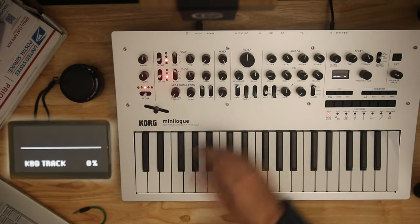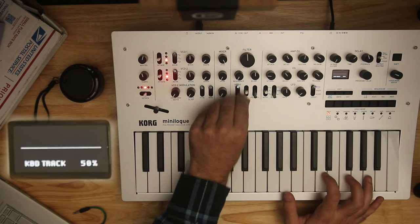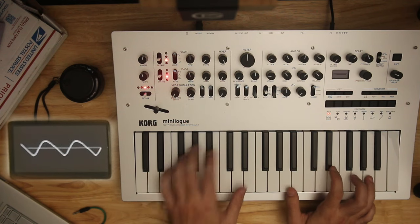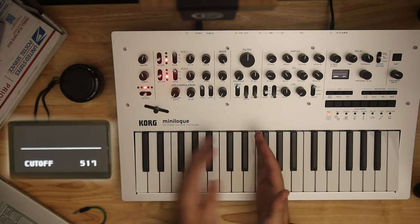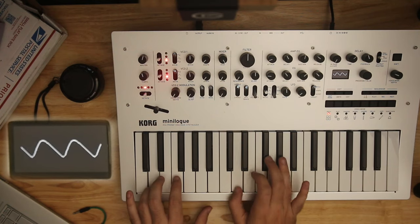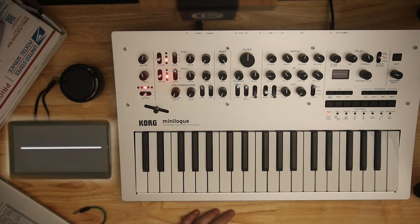Key tracking: the higher on the keyboard you are, the more open your filter is. Here it is with nothing, here is 50%, and here's 100% compared to a low note. Somewhere in the middle note is where your actual cutoff is, and you're reduced as you go lower and increased as you go higher. The reason is more of the note will be a high frequency when you play a higher note, and more of it will be low frequency when you play lower. In a lot of ways it makes sounds more convincing or more natural when key tracking is up.